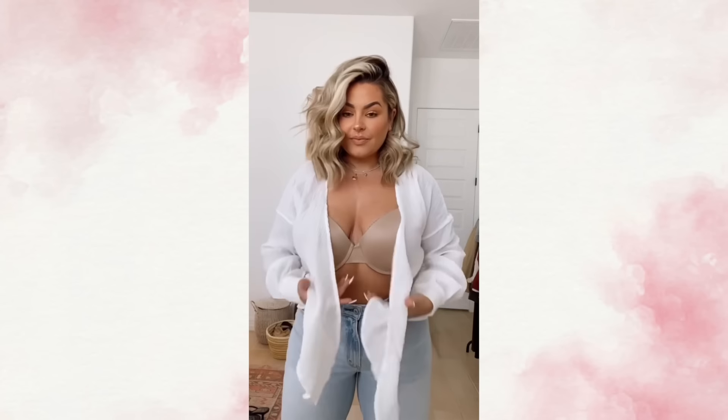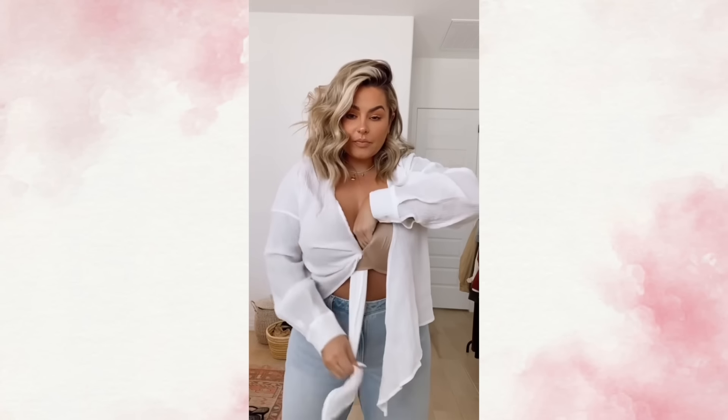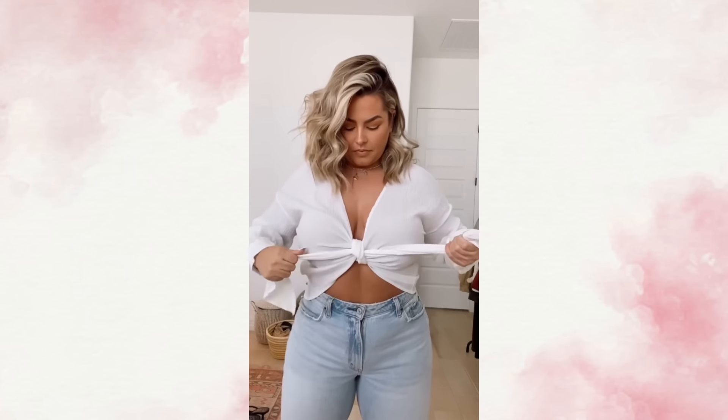Do you ever have shirts like this and you just don't know how to tie them? Let me show you. First you're going to take one side of it and stick it underneath your bra. Then take the other side and put it underneath the other side, bringing it up. Tie it in the front and every single time this is going to give you the perfect knot in the front. You will be able to see your bra. Voila.